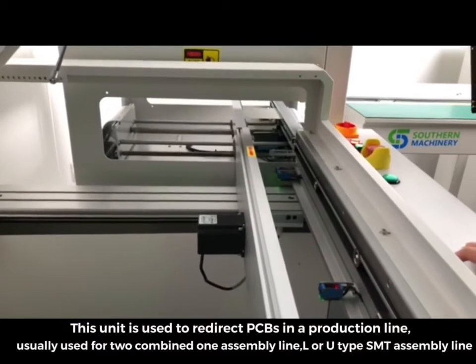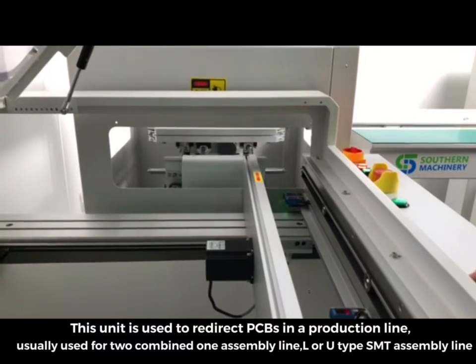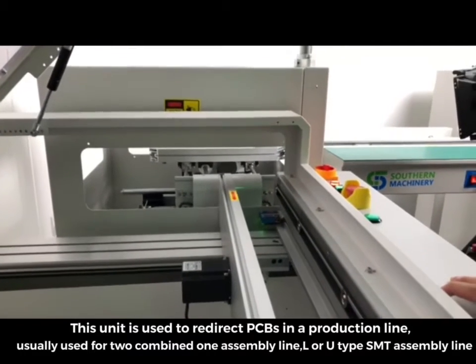This unit is used to redirect PCBs in a production line, usually used for two combined one assembly line or LRU type SMT assembly line.